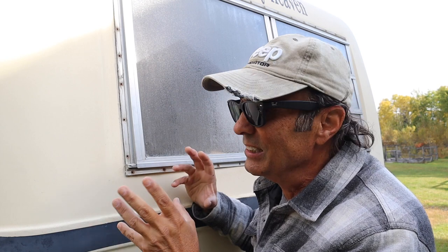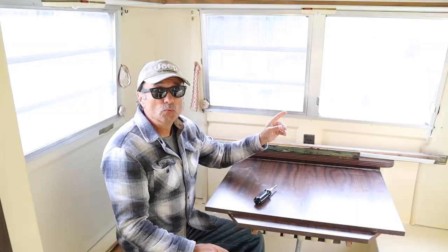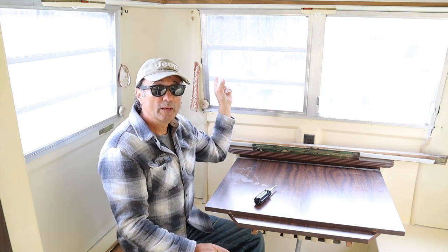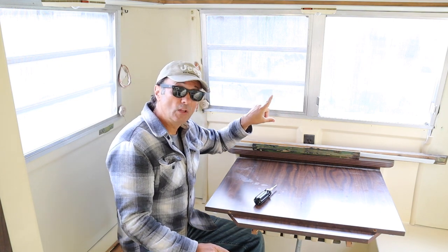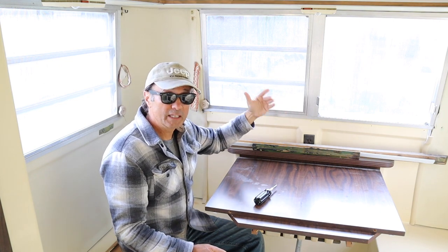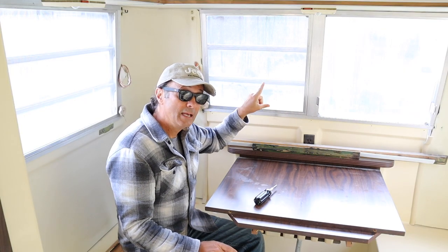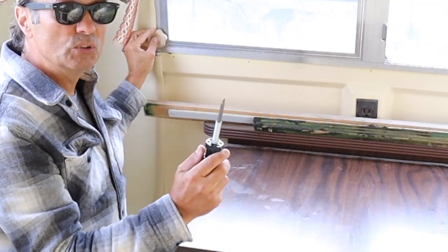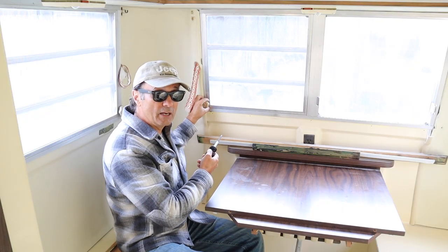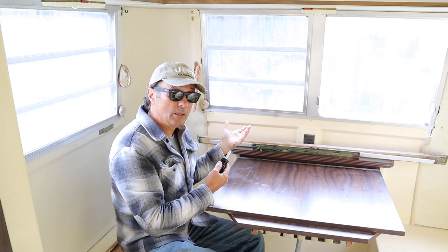Then you're ready to pull the window out — it's a little tight and a little frustrating but if you just work at it for a bit it'll come out. Remove the screws all the way around the perimeter on the outside and this window will slide out that way. It won't come in because the flange on the outside will prevent that. This window is almost ready to be pulled out but the handle is in the way, so use a Phillips screwdriver to unscrew the screw in the middle and remove the handle, after which point the window should come out easier.